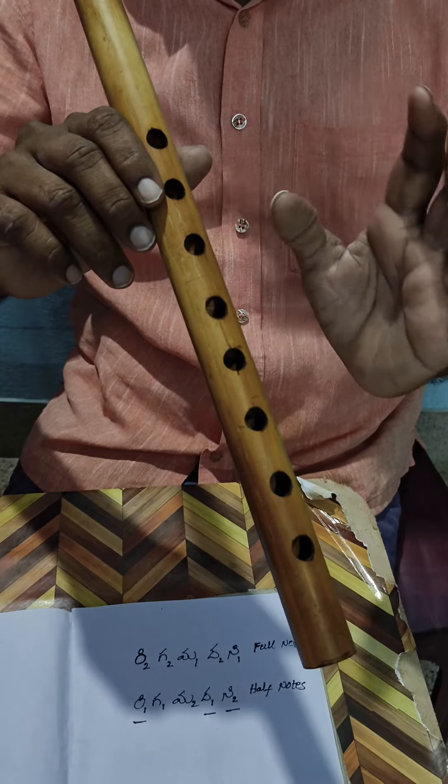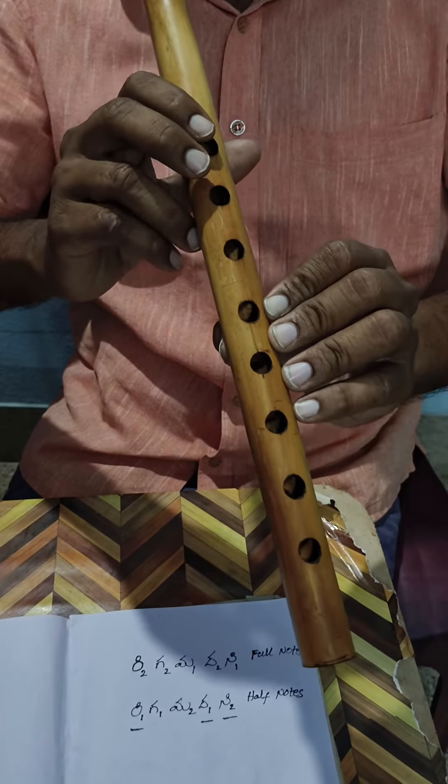We are going to play with Carnata Float.